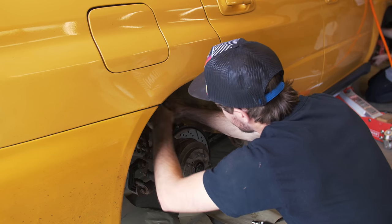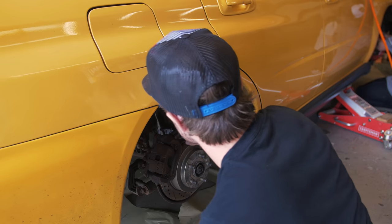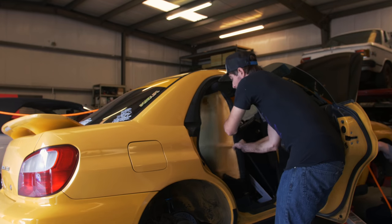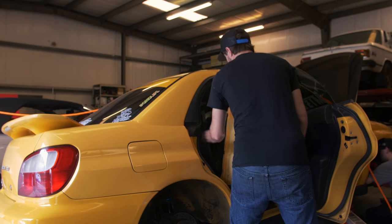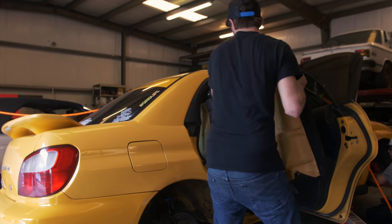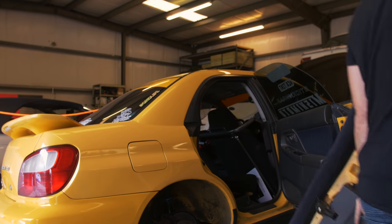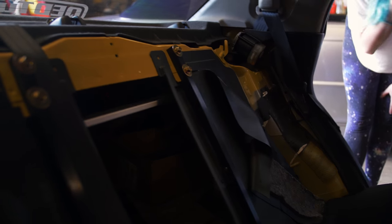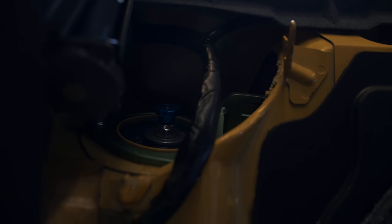Now I'm going to get the trunk ones, and then I can pull this one out. So now the seat is out, and this is where you have to go to access the other coilover. Fun stuff.